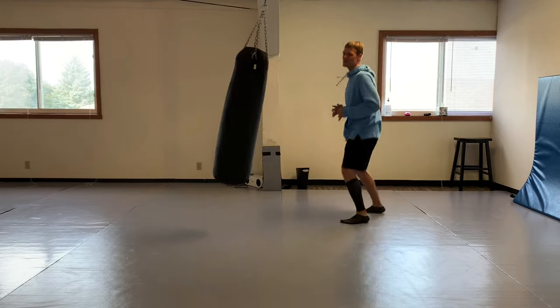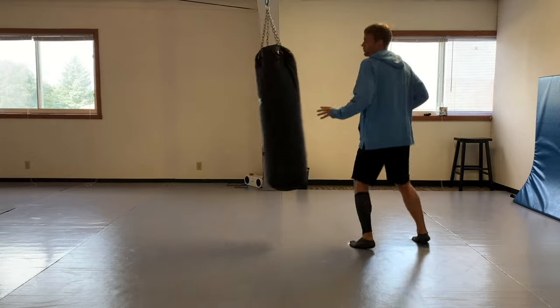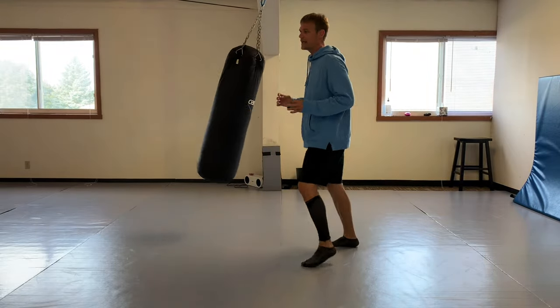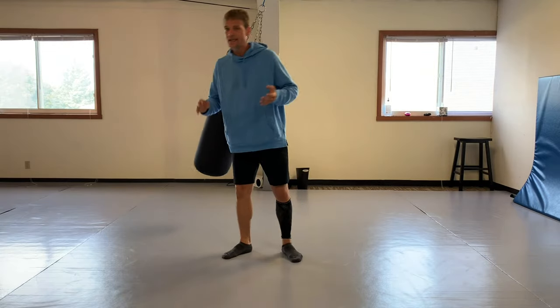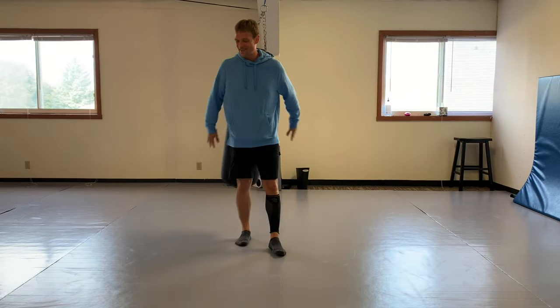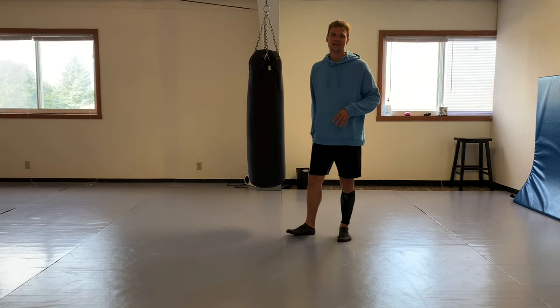Sometimes I wouldn't jump back - I would just stand there and not move. You really have to commit to it. As he's coming in, using his force coming in, you're meeting him with that force. It can do some real damage.